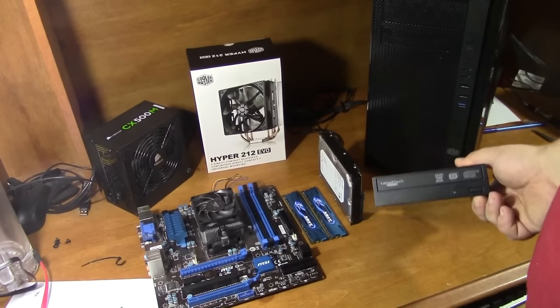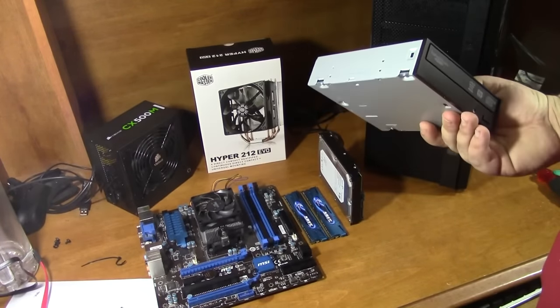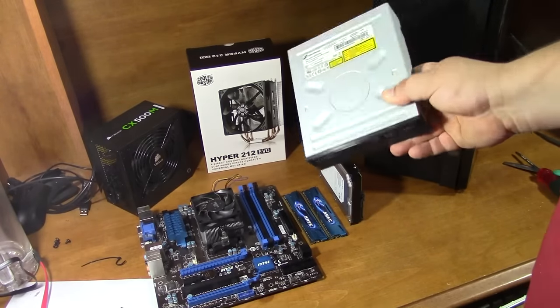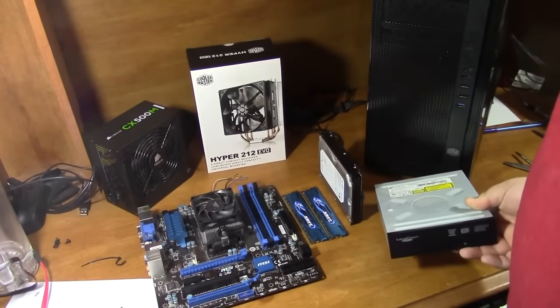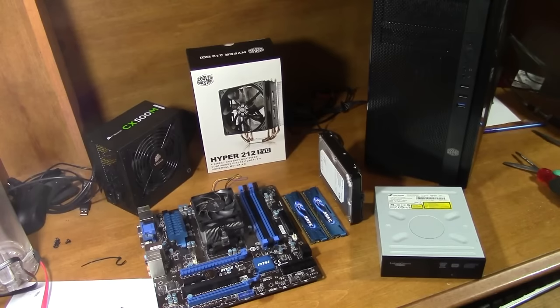Nowadays nobody really puts in DVD burners or DVD drives at all, but I've already got one, so I might as well just put it in. It's going to kind of mess up the look of my case a little bit, but I think it'll still be okay.